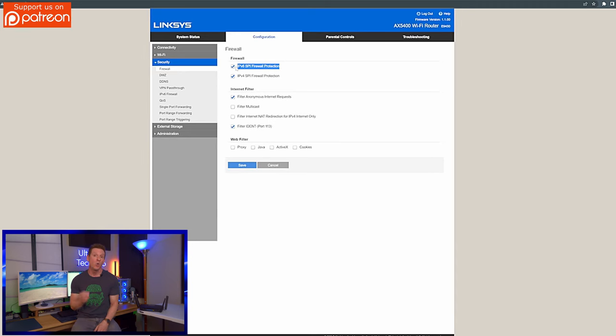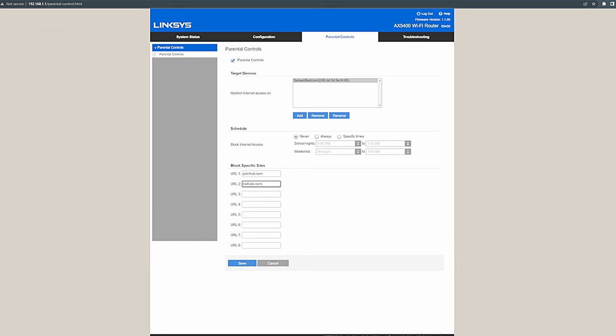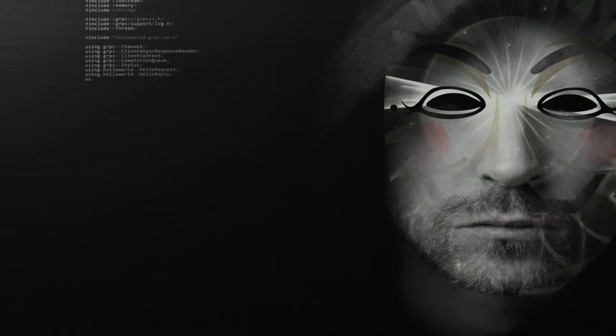Now set up security: turn on your firewalls, web filtering, and content restrictions to adult websites, and disable peer-to-peer file sharing. Lastly, disable UPnP — Universal Plug and Play. Leaving UPnP on opens you up to online threats as well as hackers.